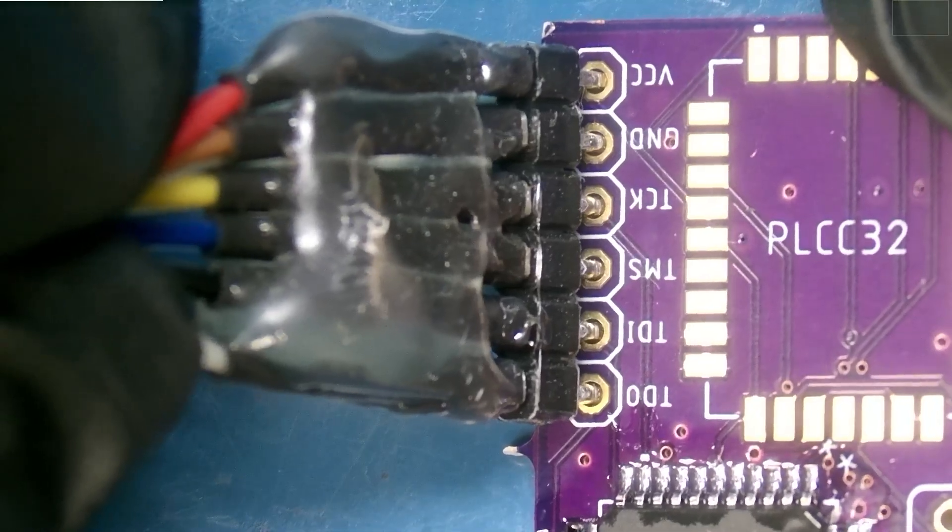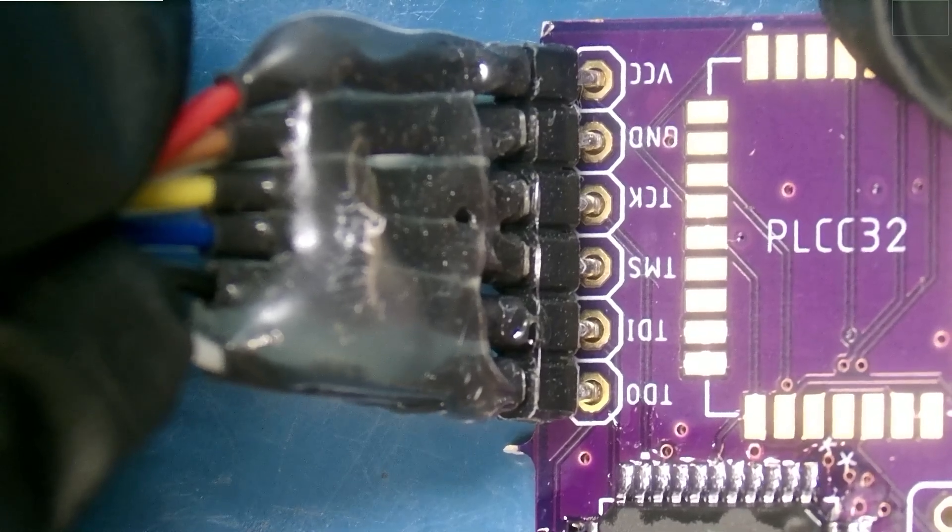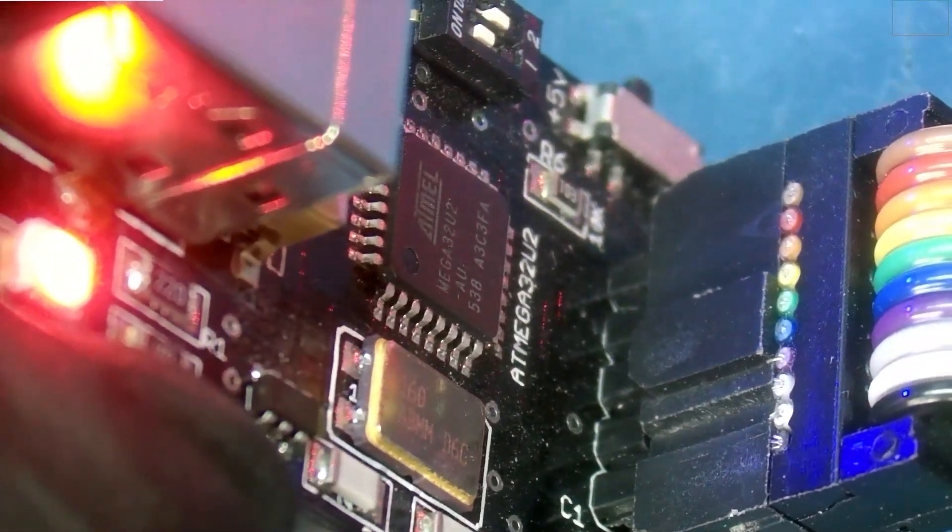No soldering is required — you just need to hold this with a little bit of pressure while you're programming it, and that'll take care of everything. As for the wiring setup on the FlashCat end, it's going to look a bit like this.